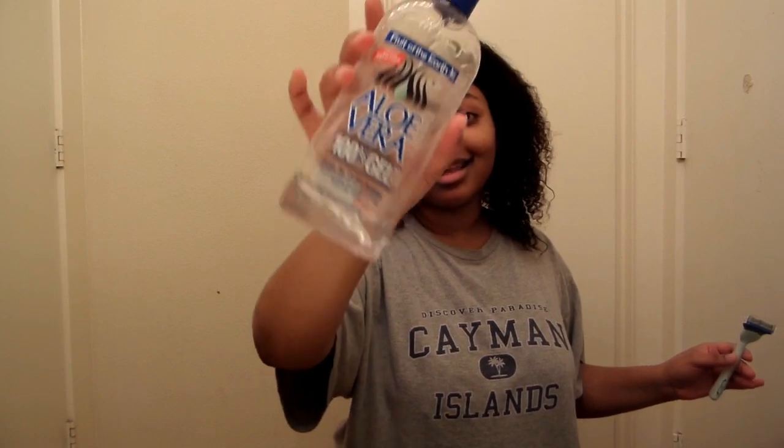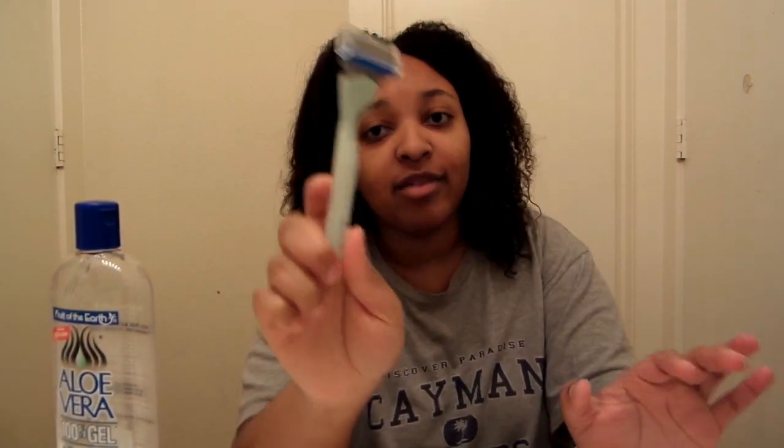I'll be using this 100% Aloe Vera Gel from Fruit of the Earth to shave my legs with this Joy razor. This is the best razor I have used in my life. But before we get into the shaving section, I'm going to take a break because I'm starving. I'm going to go make myself a sandwich and we'll be back.